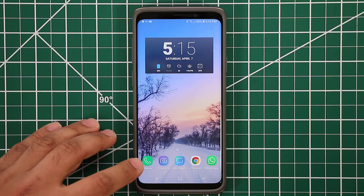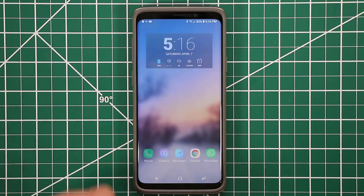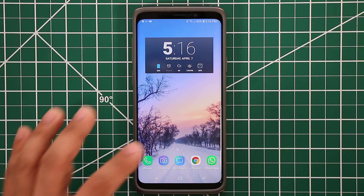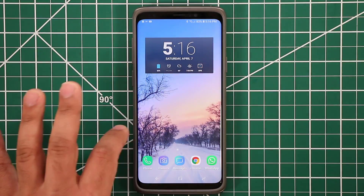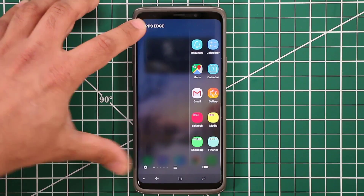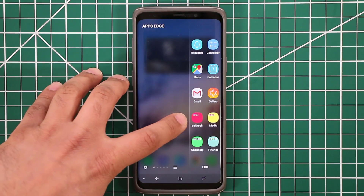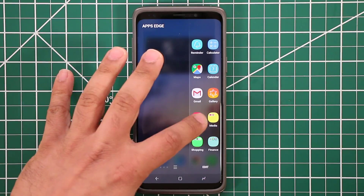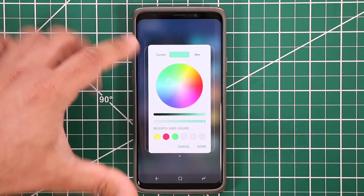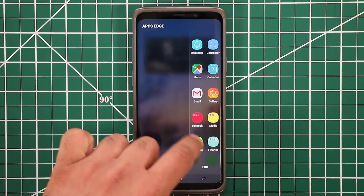The big thing is I use the edge screens to keep my other most-used apps and folders. If I pull in my edge screen — you can have it on any side you want, I like to keep it on this side — I swipe it in and here I have the Apps Edge Panel with all the apps and folders I use all the time. I like to color code my folders. So the Saki Tech folder is in red — I can tap that button and color code it to whatever I want using the color wheel.